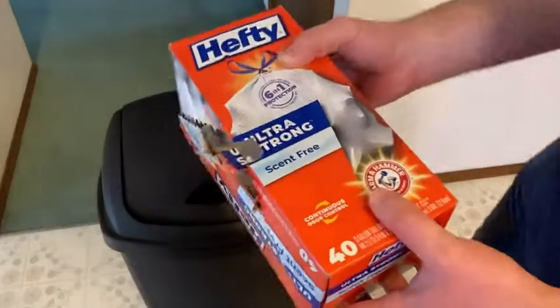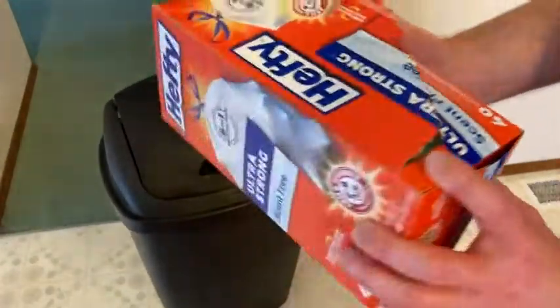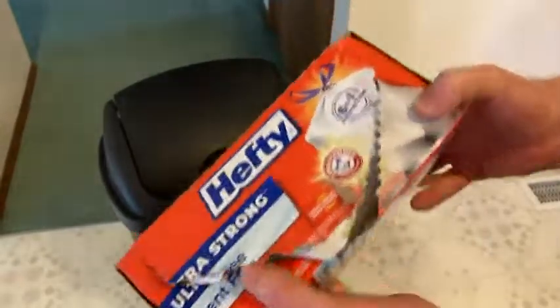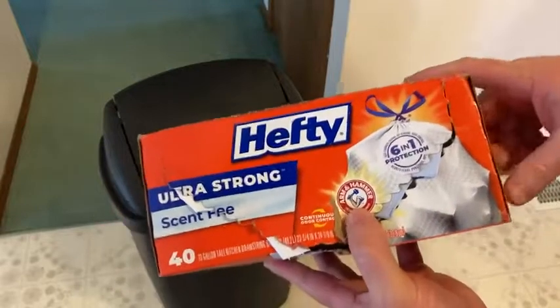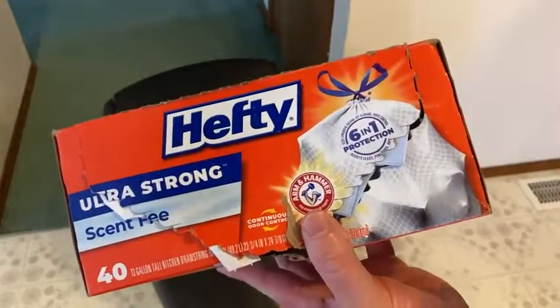Regardless of which one you get, even if you don't end up buying these and you get another Hefty trash bag, all my experiences with Hefty have been really good. So I think if you're looking for good trash bags, these seem to work great. Good luck.